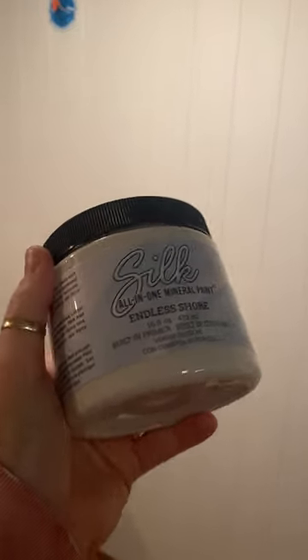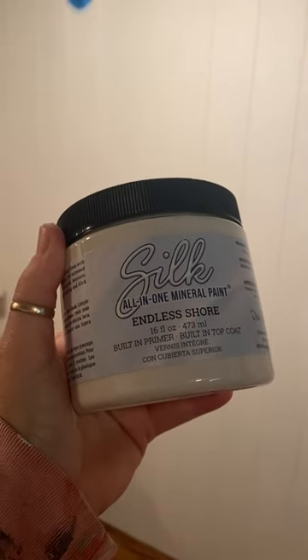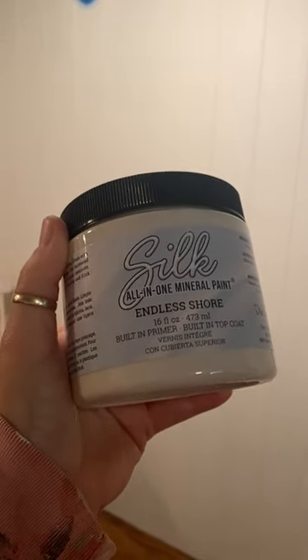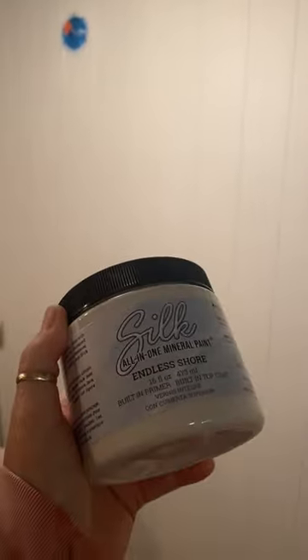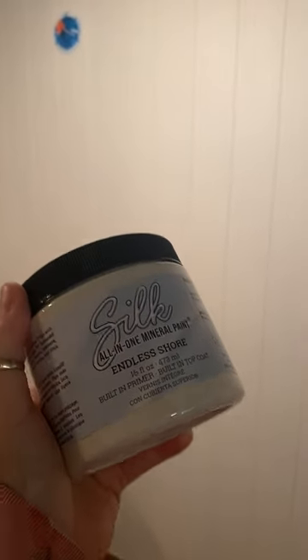This stuff is amazing. Like I said, it's got the primer, the paint, and the top coat all in one. I use it on my furniture projects and I really wanted to try it here. This is Gabrielle's art nook — we're just giving it a little bit of a makeover. I wanted to try it on this paneling and it covered so well. It's self-leveling, it comes in tons of colors — I just love this stuff.